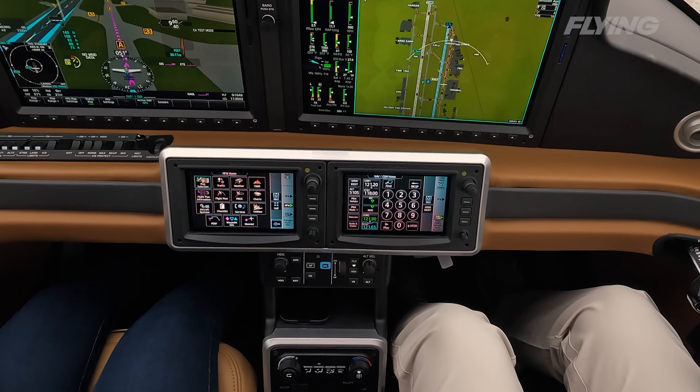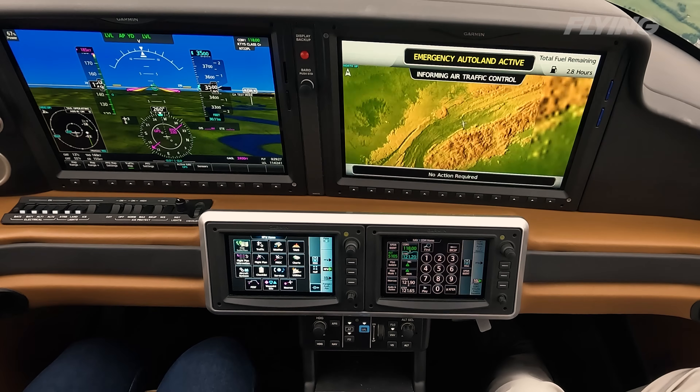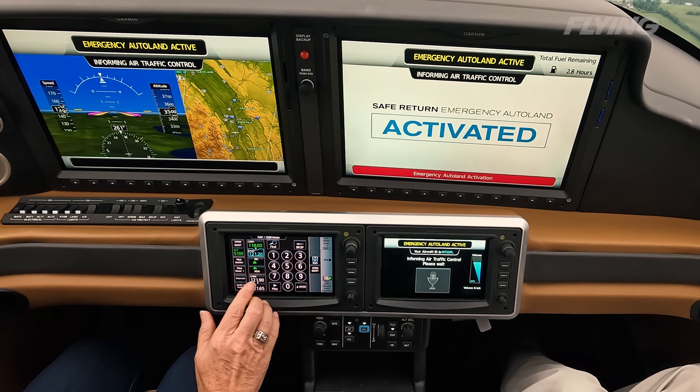One of the big things when we introduced the G7 was the touchscreen controls. What that enabled us to do is, when we integrated Safe Return, it gives the ability to turn each one of those touchscreen controllers into just a one-touch microphone for the passengers. When those touchscreen controllers switch into Safe Return mode, each one has a really big touchscreen button — all the passenger has to do to communicate with ATC is put their finger on the button, and that enables the microphones and headsets to communicate with ATC.